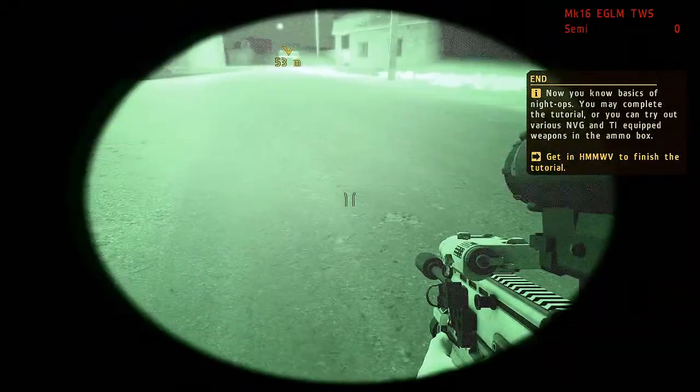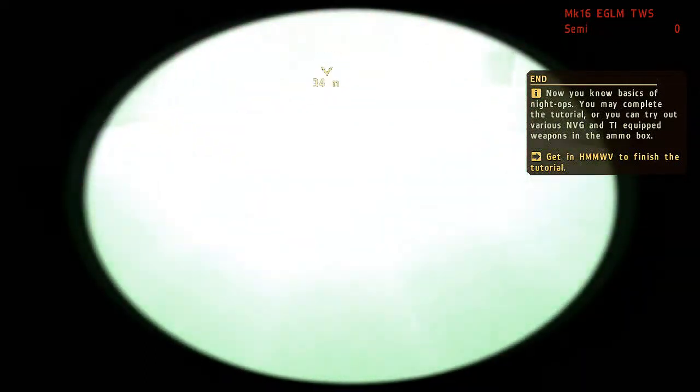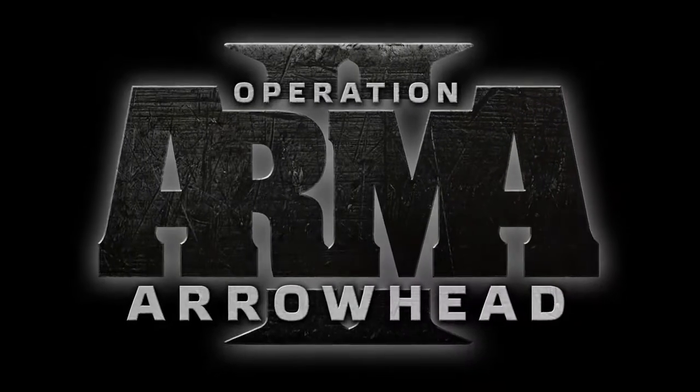Well, that brings us to the end of this tutorial. I hope you've enjoyed getting a look at some of our equipment, and will be inspired to create some of your own custom night ops missions in Arma 2 Operation Arrowhead.